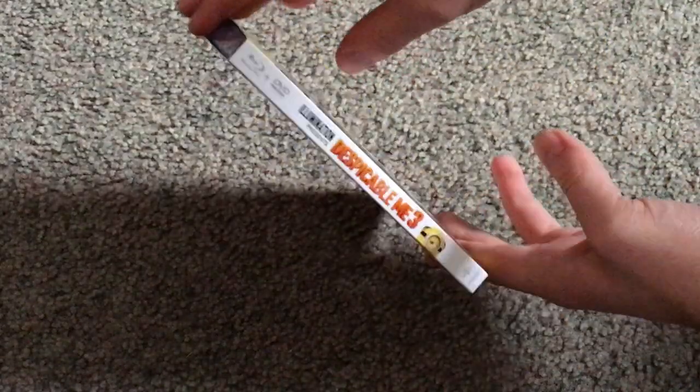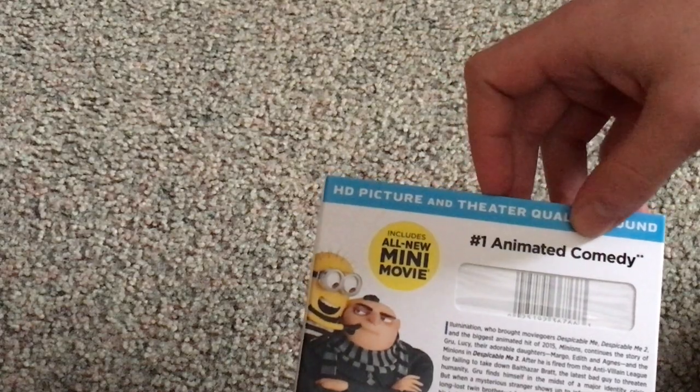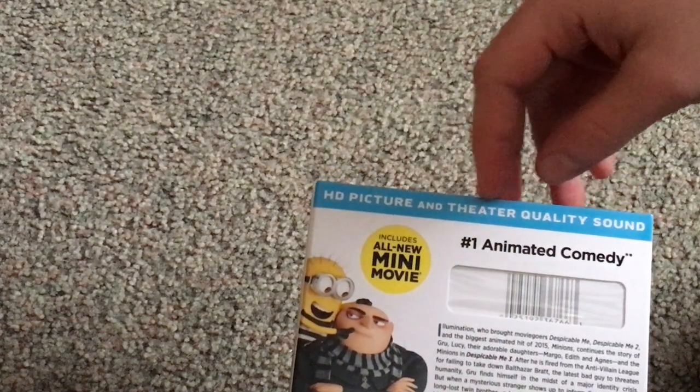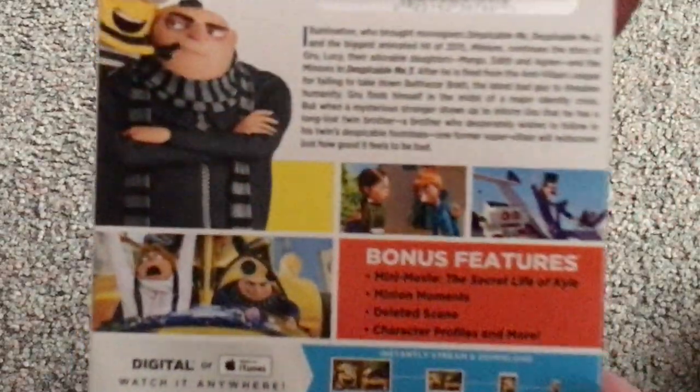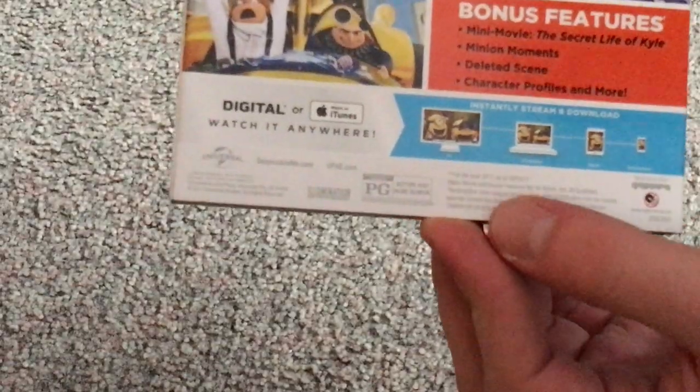And here's the spine, and here's the back. Number one animated comedy, HD picture, and theater quality sound, which is always good. A little description, thumbnail, bonus features, ultraviolet and all.